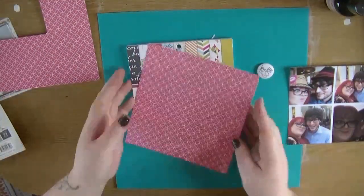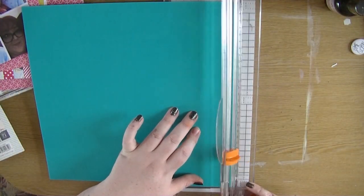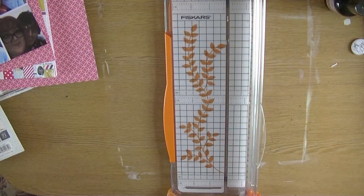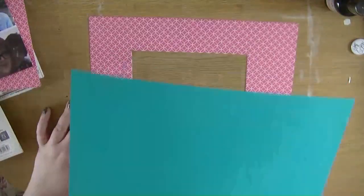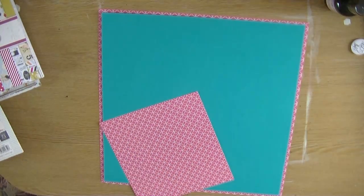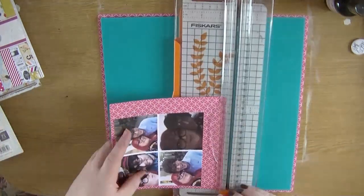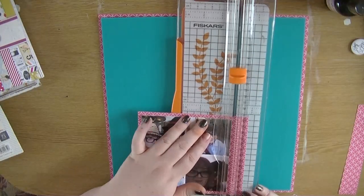Hi everyone, it's Nancy here. I'm back with another process video for you and this is my first video using my creative team goodies from Halo Magpie. I decided to just do quite a simple layout to start with. I had this piece of highline paper that was lying around and the colours actually worked quite well with the Fancy Pants papers that I got.